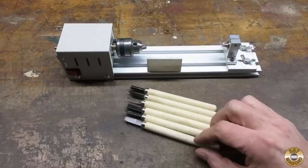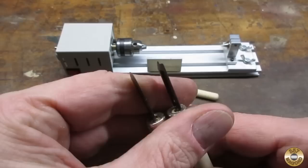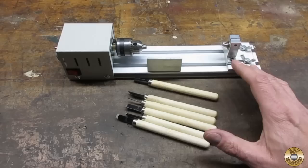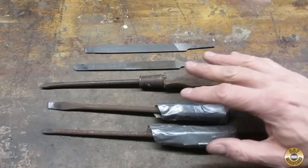This tiny lathe worked out pretty good for me. The major drawback was the set of tools that came with it — they're made out of such thin metal that they vibrate a lot, and I think that's hurting their effectiveness. So for this second project with this little lathe, I'm going to try a different set of tools. Here's my deluxe set of tools.